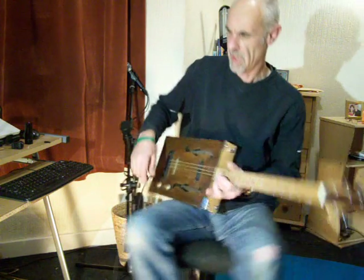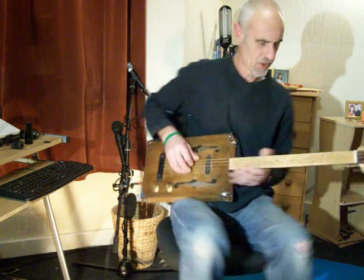We'll plug it in, play through a 50-watt Marshall amp. Just a little bit of reverb on, not too much.